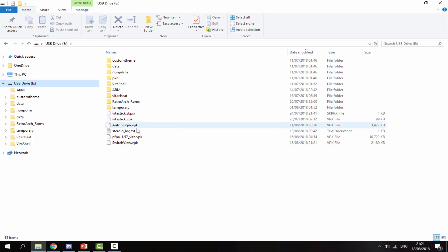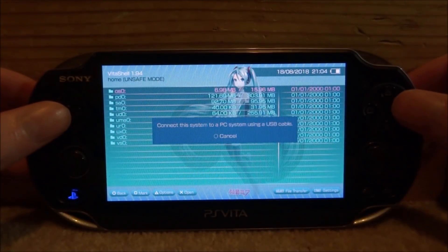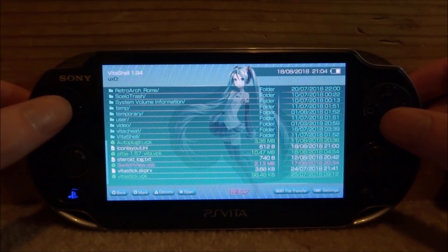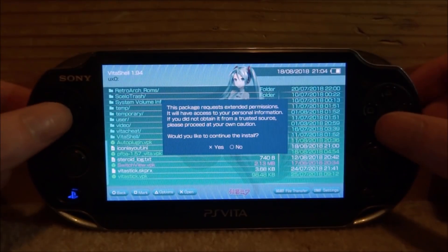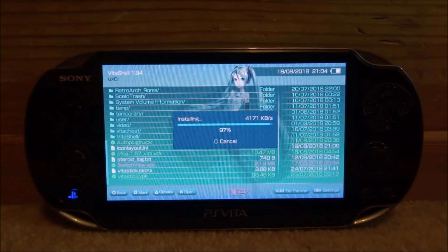Now I'll go onto my PS Vita and show you what this application looks like. Back on your PS Vita, go into the UXO and find the VPK we copied across — here is mine: switchview.vpk. Press X on it, then press X to install it. Make sure unsafe homebrew is enabled in HENkaku settings, then press X for yes and give it a few seconds to install.